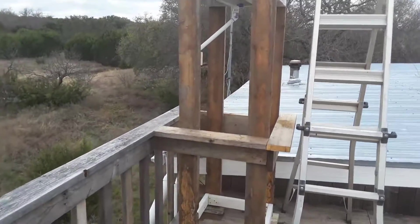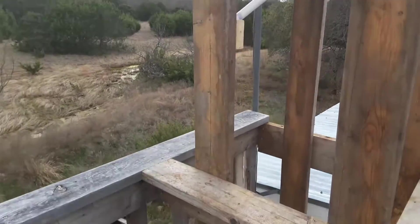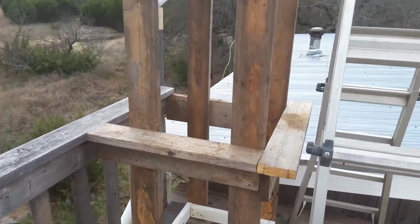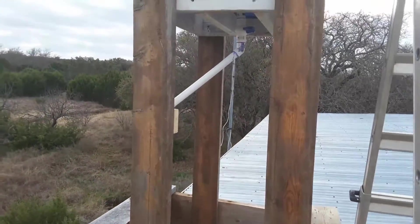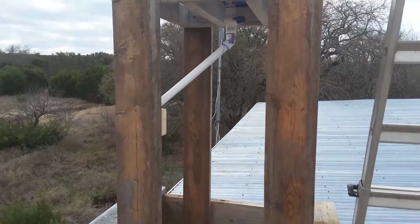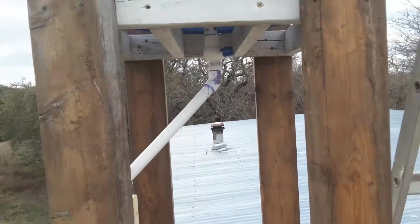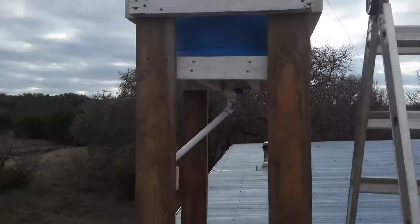So now what we've done is we've piped this in. Once this barrel is full of water, you have gravity-feed water down below to the shower, which I'll show you. And also now, because of the 12-volt pump, when we open up this valve here and pressurize the system, it will actually fill this barrel. We're going to get a float valve that will shut it off, but it will keep this barrel full.